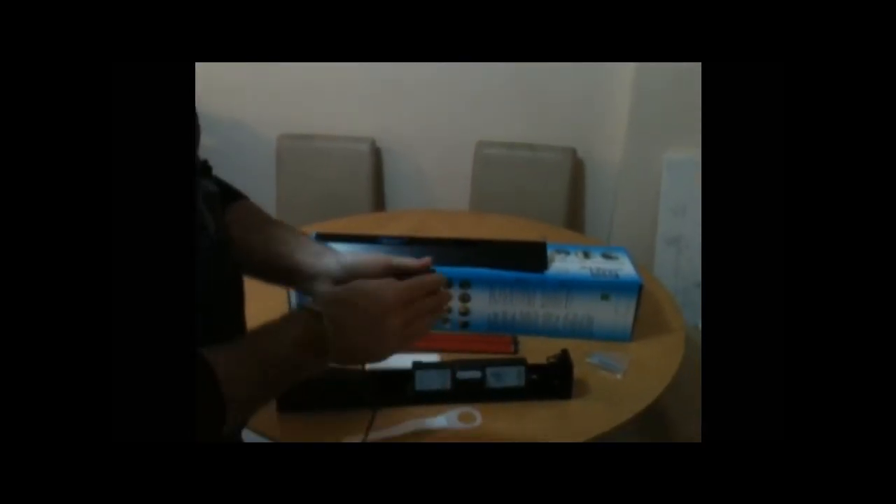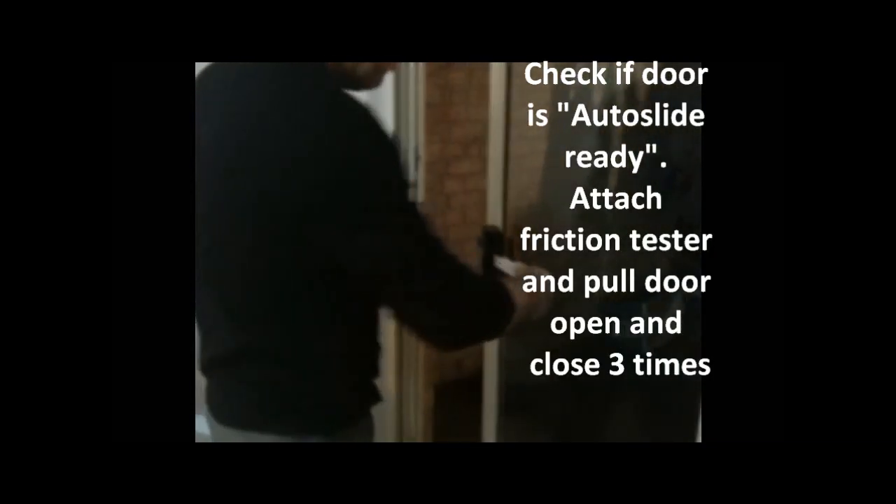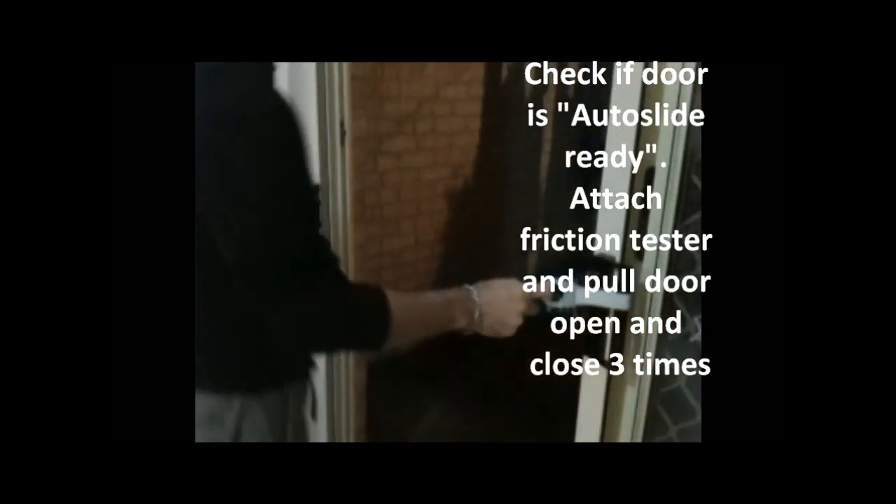The extra piece that attaches to the power pack — lock that in. Locked in. Okay, test the door, make sure it works okay. Do this three times — you can see it's running nice and free.